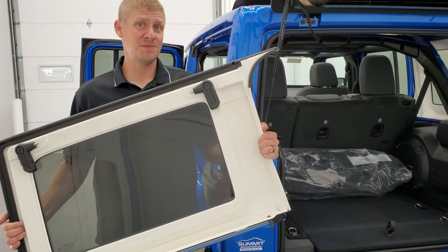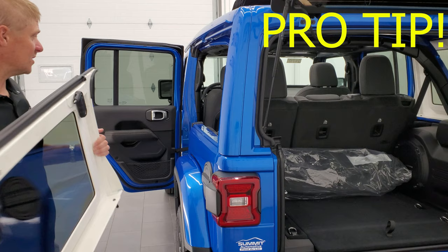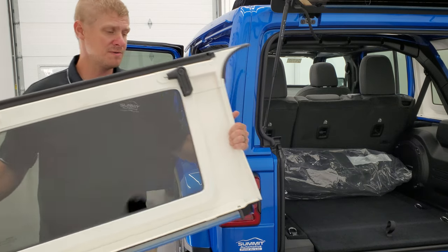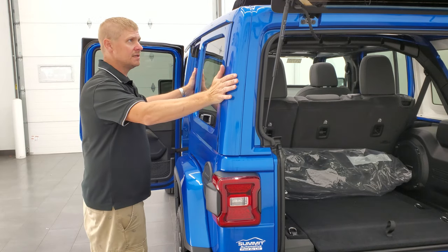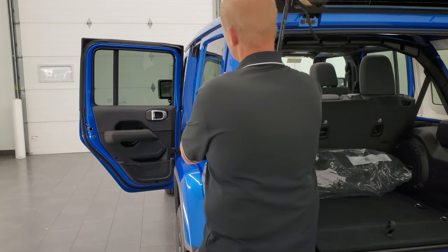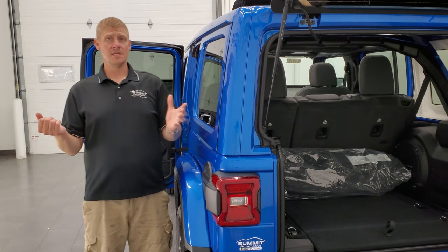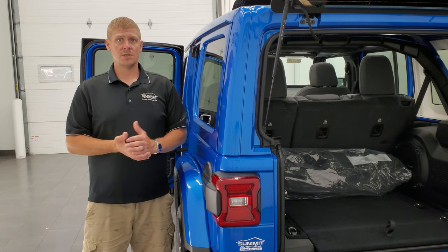Now that you're ready to put your windows back into your Wrangler, here's my pro tip of the day: you're going to want to open up the back doors because these pieces will not go in without the back doors open. Just grab them like you took them out, line up the pegs with the holes and it'll slide right in. Then just do your quick disconnects — reclamp those and you'll see that it sucks that window tight up against the hard top piece. You can put both sides back in about a minute and you're all set.